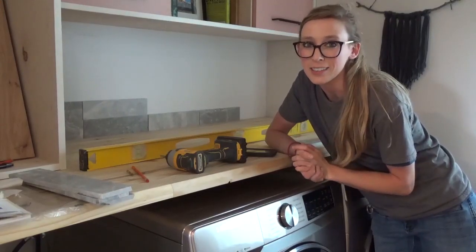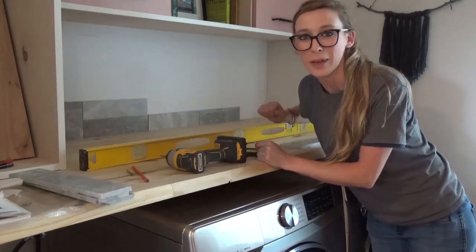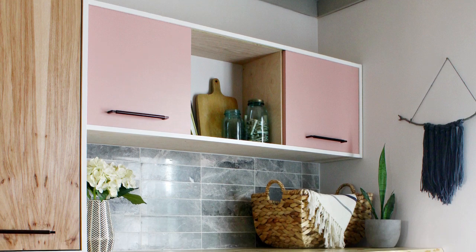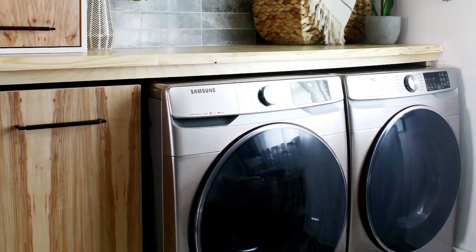Hey guys, it's Shira from Woodshop Diaries, and today I'm going to show you how to tile a super simple design for a backsplash. So if you're ready, let's get to it. In full disclosure, I'm not a professional tile layer, but I've tiled a floor, a shower, and several backsplashes, and they've never fallen apart. So I think I've got a little information worth sharing.